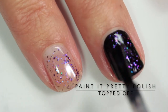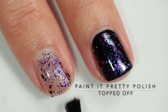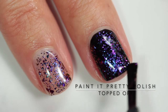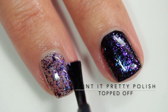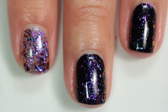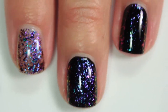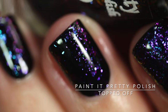The polish in this clip is 'Topped Off' and it is a violet to purple to pink to gold color shifting topper. This one is another favorite — a close second — because the color shift is just so beautiful. When you get to those extreme angles in the finger dance, it shifts to gold and green and orange, so beautiful. I feel like I could just watch it all day long.